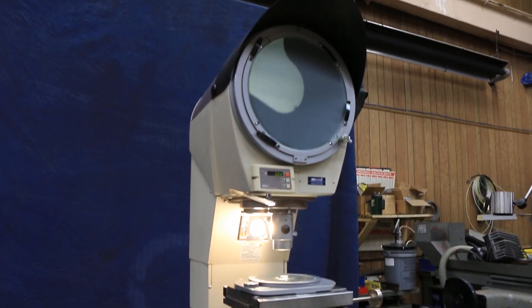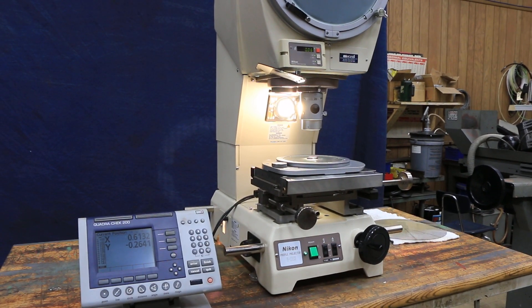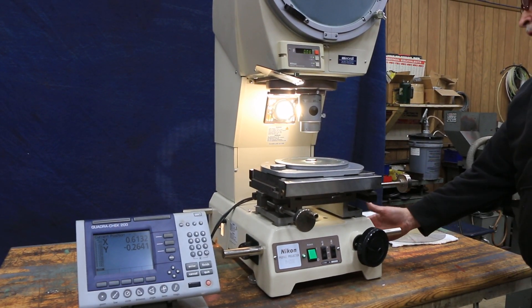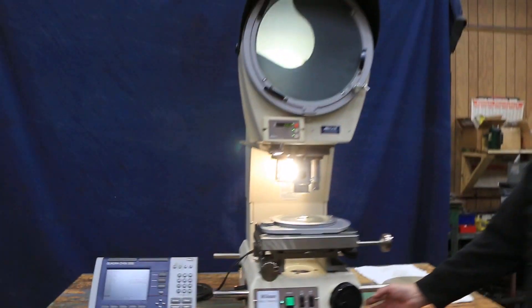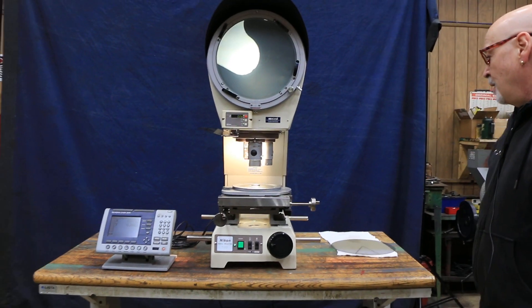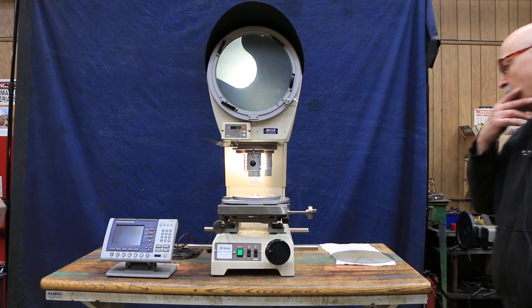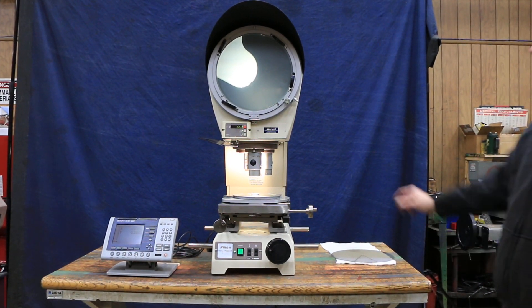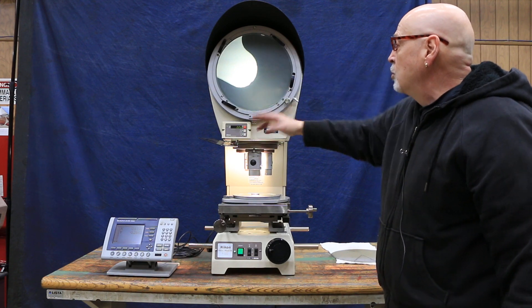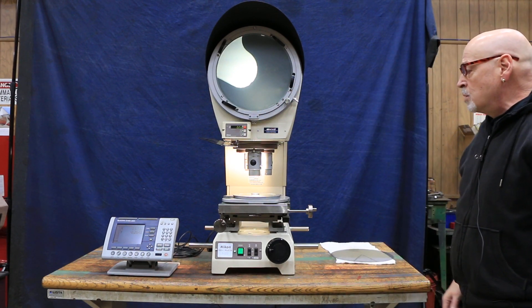This is really nice condition — real heavy-duty casting. This is not aluminum; this is steel. And this is a heavy-duty stage with your AcuRite scales. 110 volts, plugging into the wall. You've got a nice chart ring up here that comes off with just two screws, and you can remove it so you can get inside to clean the mirrors and service the machine.